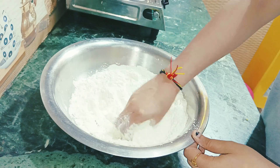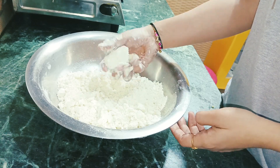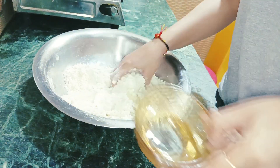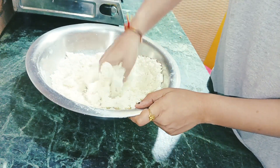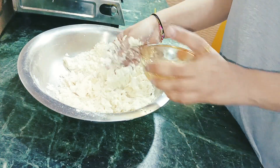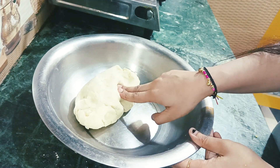We will mix the dough well. Now you can see it is taking shape. We will add water gradually — we need a tight dough, not smooth. Once the dough is tight and ready, let's leave it to rest.